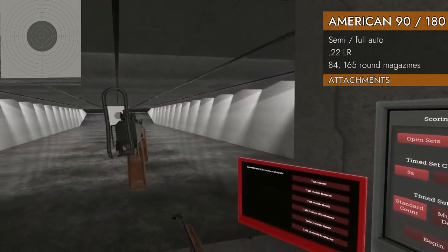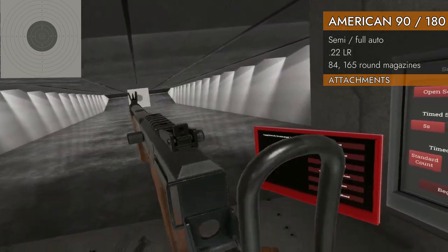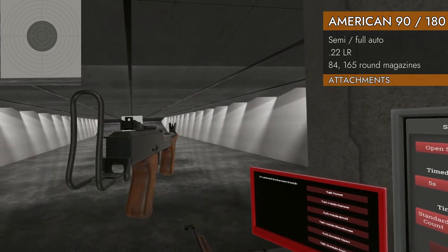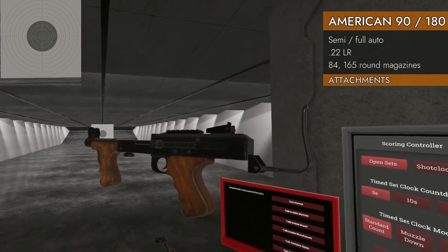Let's take a look at that folding stock. Very Mac-10 looking folding stock. It does get right up in your eyes — we're going to see that. It's got a little floating sight there — a little creative model magic. At least you got a rail. Back to the 180.